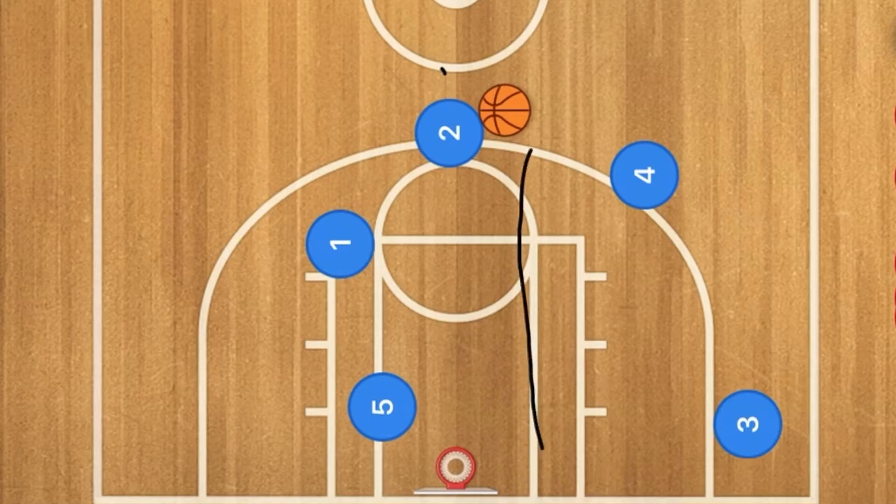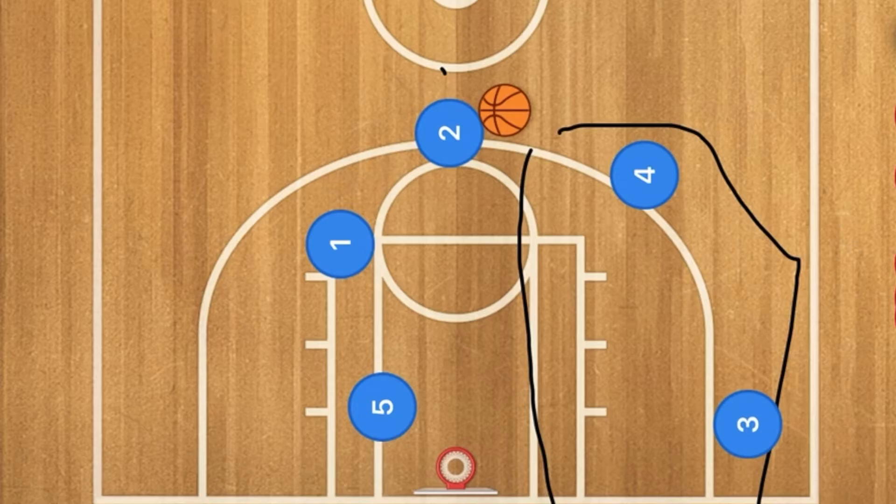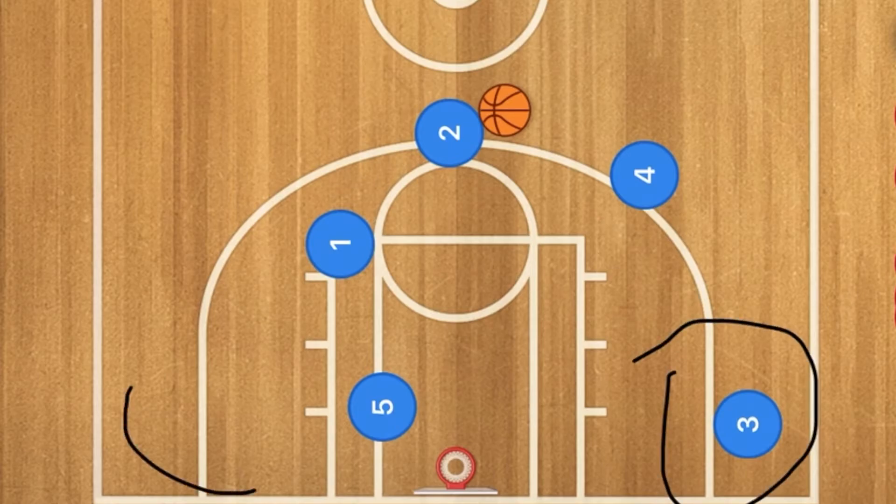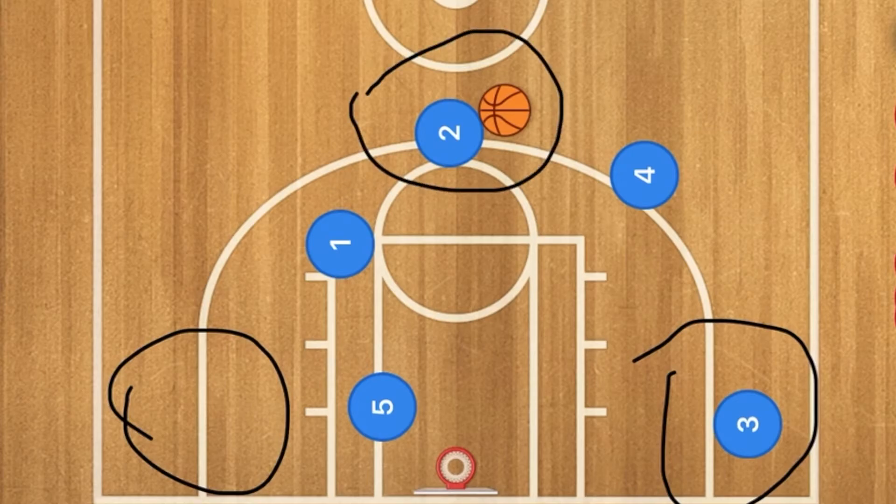This can also be run on the other side of the court. Personally, I would run it on whichever side has the worst defender in the corner — that way they'll get caught up in the screens and you'll have a wide open three-point shot.